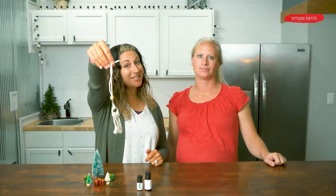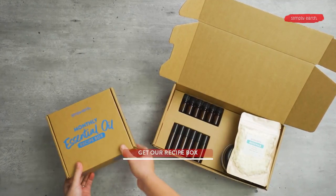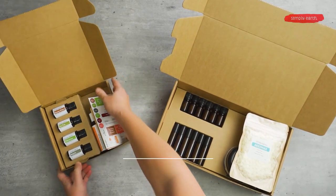Sky's the limit. You can also make this macrame and give it to somebody as a gift. For more great recipes using essential oils, go to simplyearth.com/box.